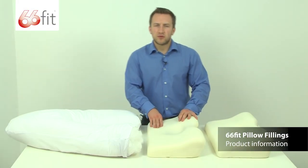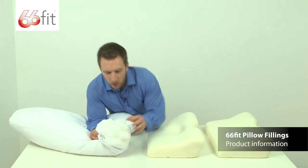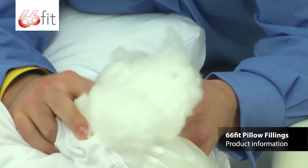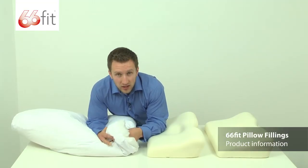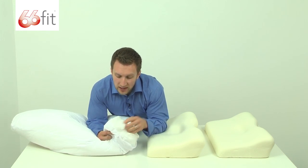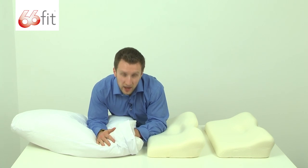I'm going to show you the three types of material used in the 66 fit pillows. In the V pillow here we've got polyester fibres — we've opened this pillow up so you can see inside. They look a little bit like sheep's wool, man made fibres. They're nice and soft, really comfortable, but at the same time provide you with plenty of support when using this pillow either in an armchair or in bed.